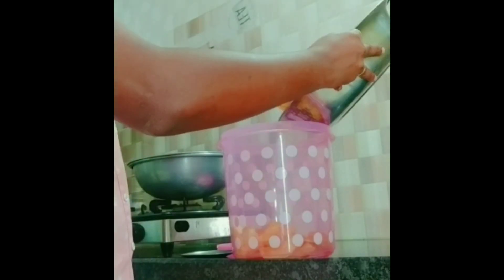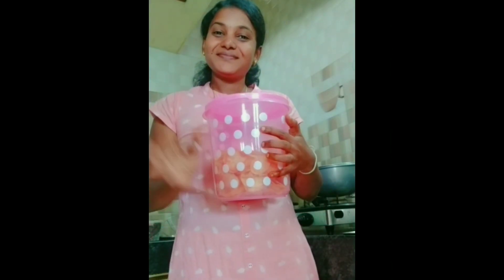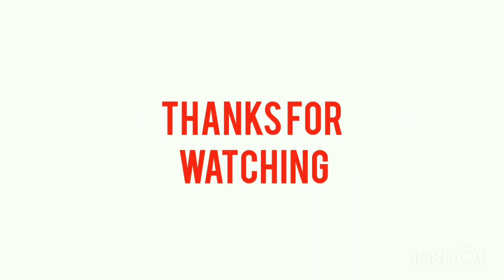Mix in medium flame. Add a little bit more. Like, share, and subscribe. Thanks for watching! Bye-bye.